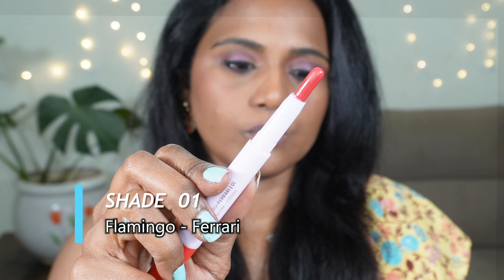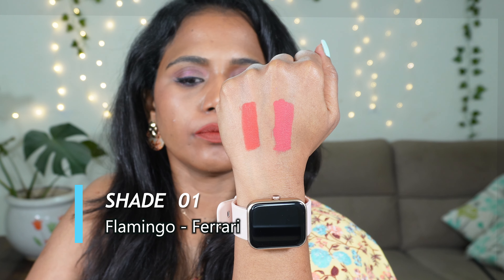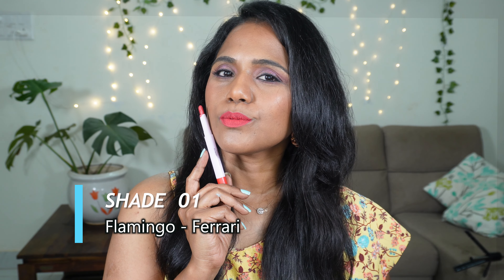According to me, these lipsticks are a must try. I really like the formula, I really love the pigmentation, I really love the color range. They have absolutely beautiful creams and browns, which are my favorite shades in this collection.